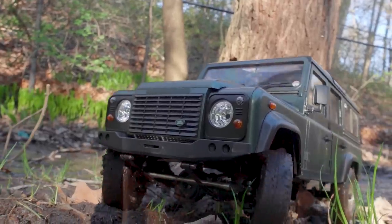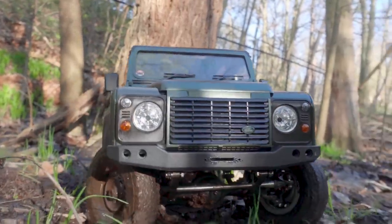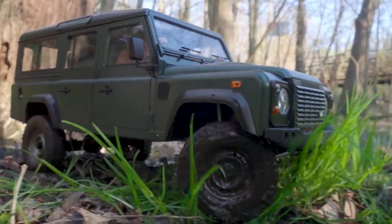I'll put links down below where you can pick up this truck. I think it's a fantastic choice if you're looking to get into a high quality premium leaf sprung kit — I don't think there's much else that competes with it. It's really in a class of its own. Thank you so much for watching — there will be a lot more content coming, so stay tuned for that. See you again soon.